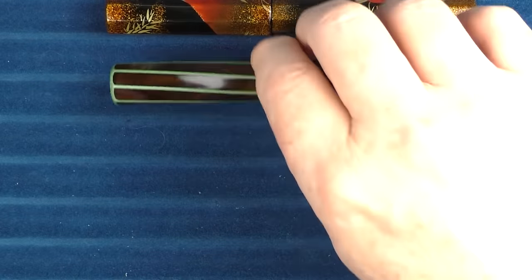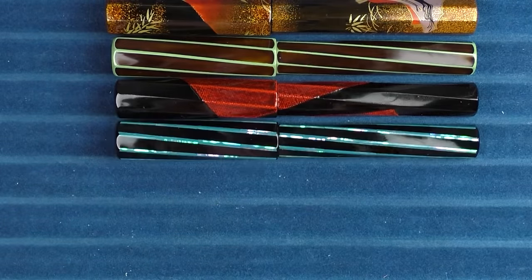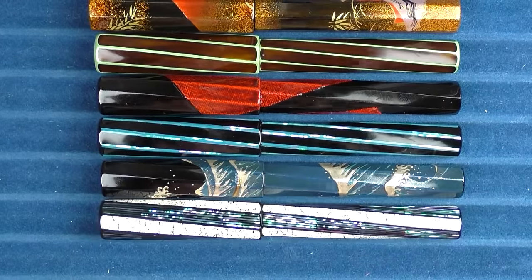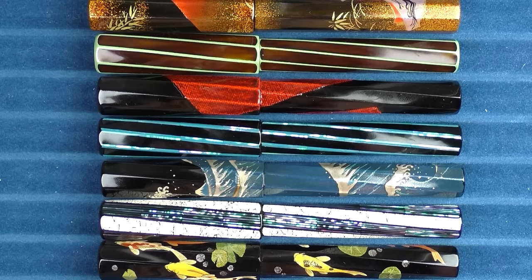So there we have the Palisades line from Tassia. Don't forget in the notes below to let me know what your favorite one is. I think they're interesting pens, and I like that there's a variety so that not all of them might work for your personal taste — but you might find one or two that you really enjoy, and they have some extremely nice craftsmanship. I was glad to be able to check them out. Until next time, thanks for watching, and I'll talk to you later.